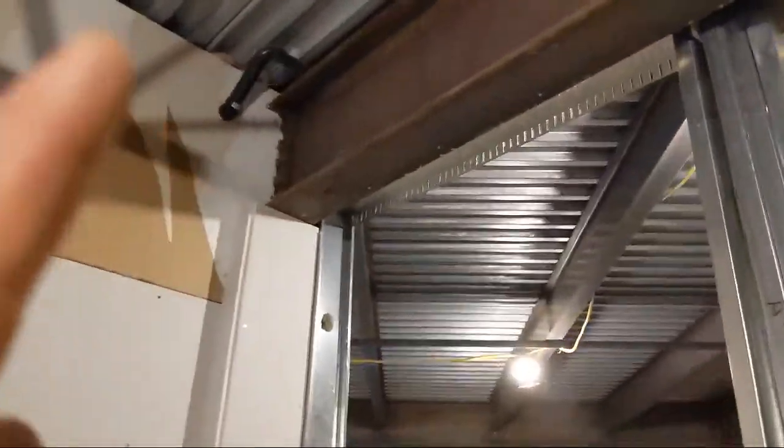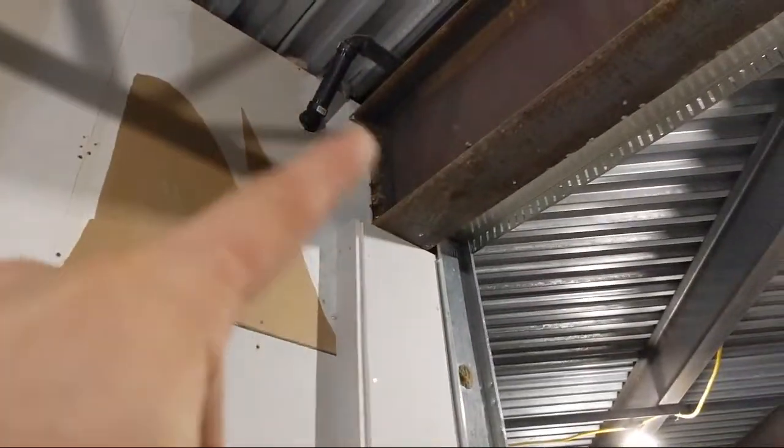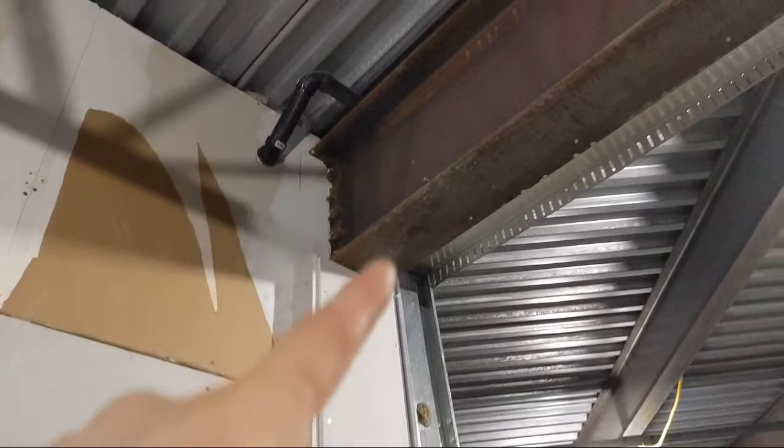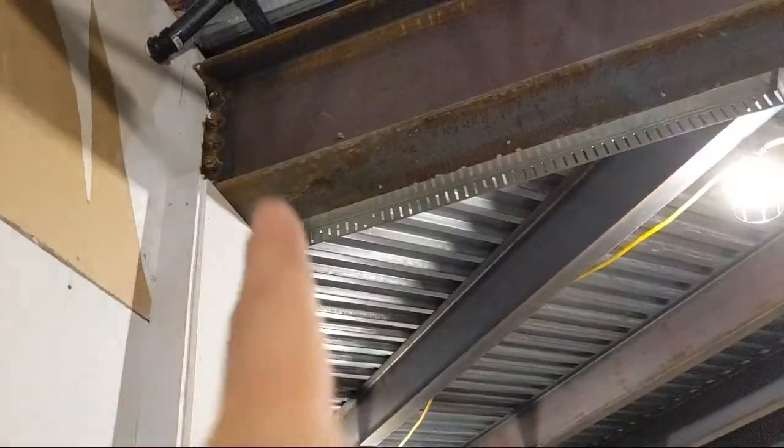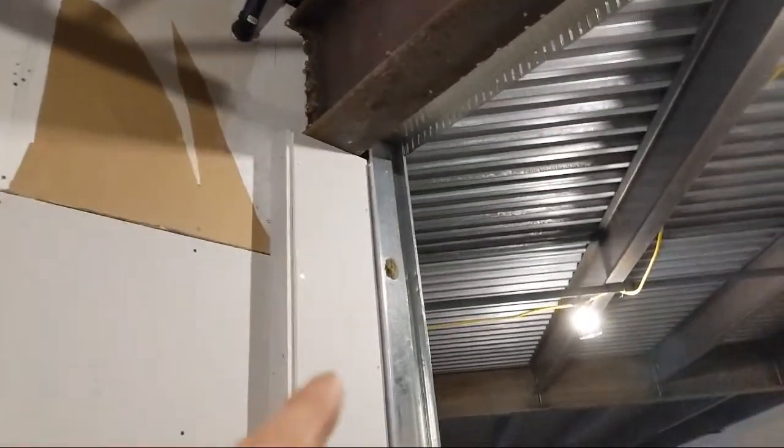These beams will be getting sprayed with cellular fiber. You can see up here, this beam here — the drywall finished into this one up there already. So all I did was stuff what I could with insulation and patched the broken drywall. So the insulation is continuous.